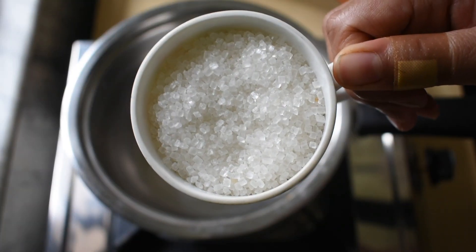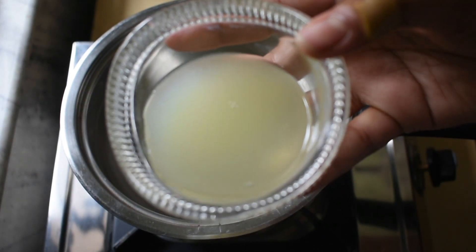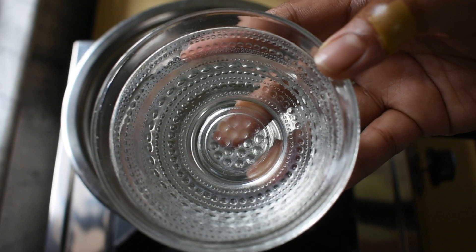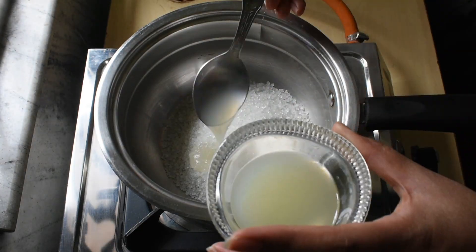To make the hard sugar wax, we need 1 cup of sugar, 4 tablespoons of lemon juice, and 4 tablespoons of normal water. First, take a pan and mix all the ingredients together.